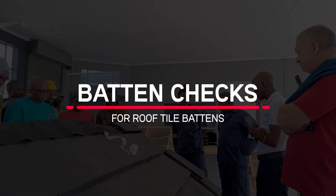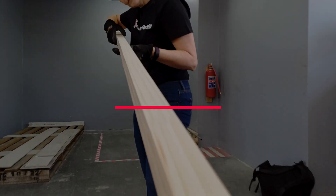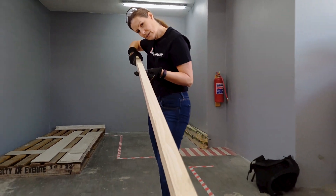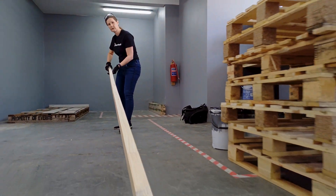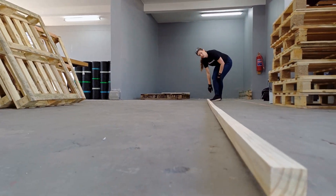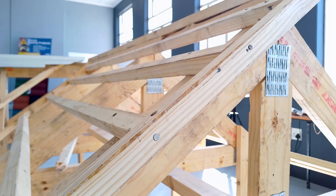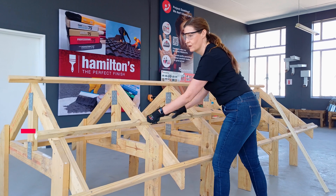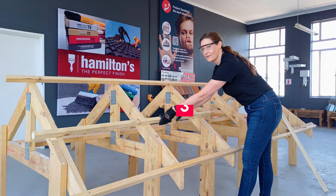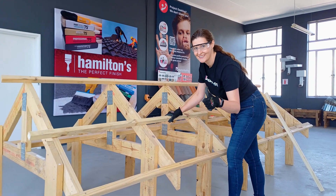As mentioned in our first video, all battens should be graded SA Pine complying with SABS 653, and take the time to select straight battens to avoid uneven dips or wavy tile rows. The minimum batten section to be used at rafter centers up to 760mm is a 38 by 38mm batten. Battens should be of sufficient length and supported at each end, spanning over a total of at least three rafters.